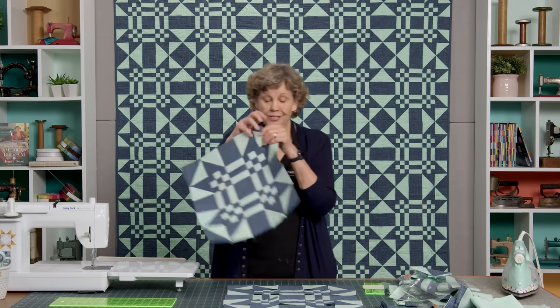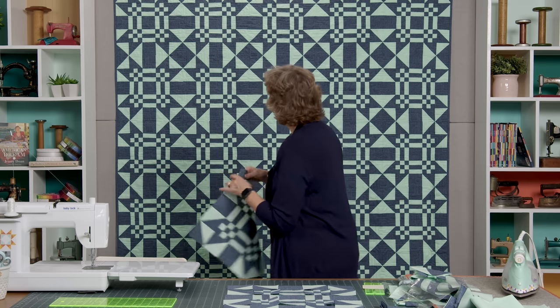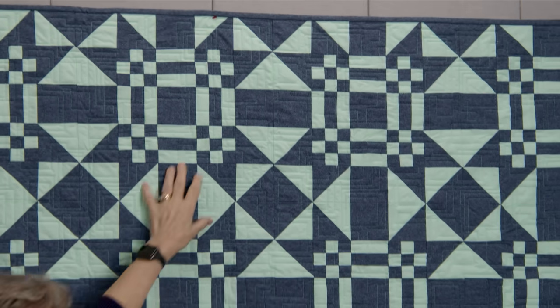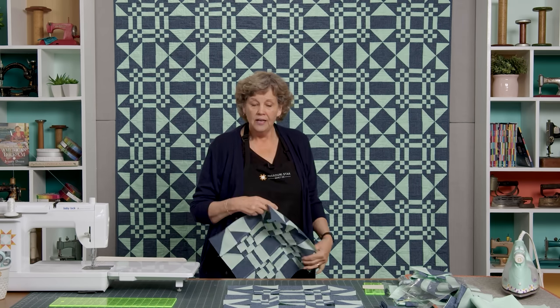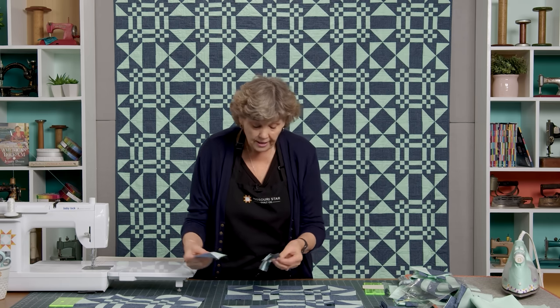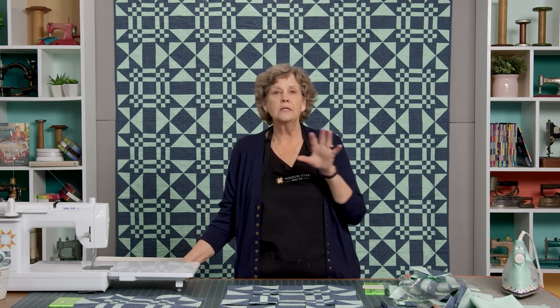You're going to sew these together in rows — do your top row, then sew all the way down to make the block. When you put the blocks right next to each other with no sashing, nothing in between, it makes these beautiful secondary patterns that we weren't expecting — which is probably my favorite part of quilting. You've learned how to make a half square triangle, a nine patch, and a bar block. Don't be afraid to play with this and change out the colors — you saw I did it in orange and we've also done it in julep.